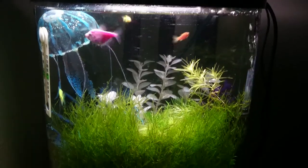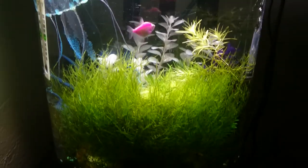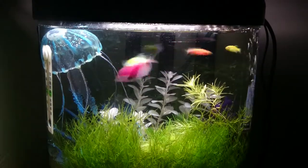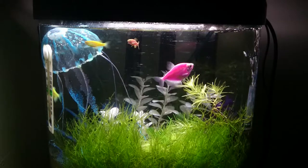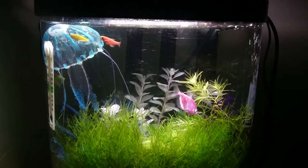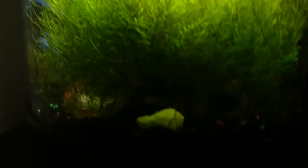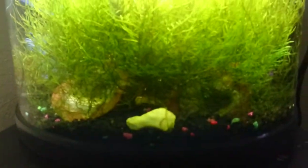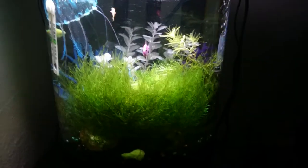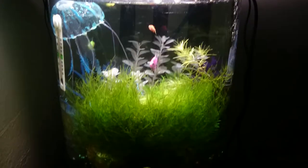Hey YouTube, as you can see this tank is pretty severely overgrown. We also lost one of the zebrafish — the red one seemed to be either constipated or egg bound, so that was unfortunate. As you can see, this Java moss is just out of control — it's taking up a full two-thirds of the tank.